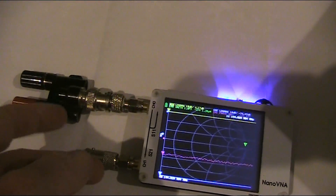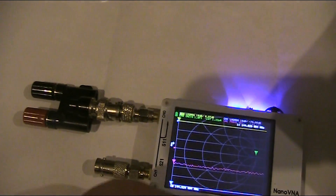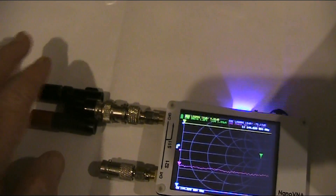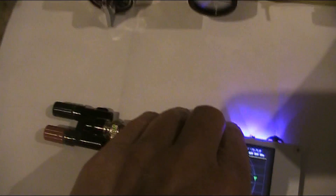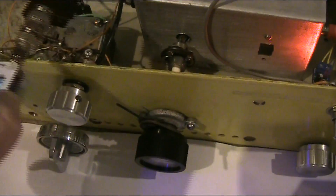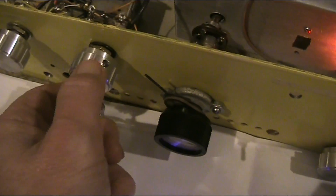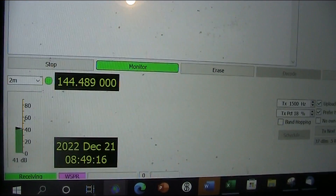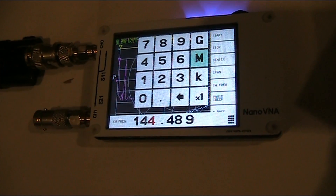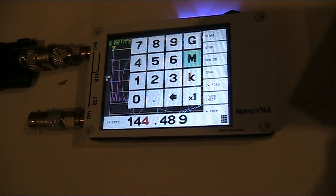As for the injection level, there's no electrical connection. But if I wanted to increase the injection, there might be a bit of an overloading effect. The frequency shown is 144.489 — keep watching and find out why we need this frequency.